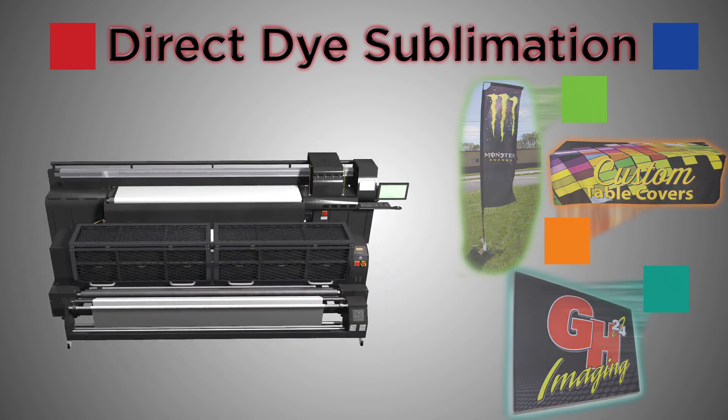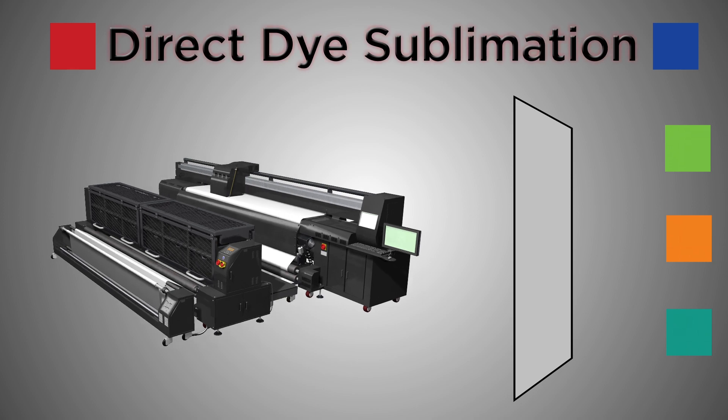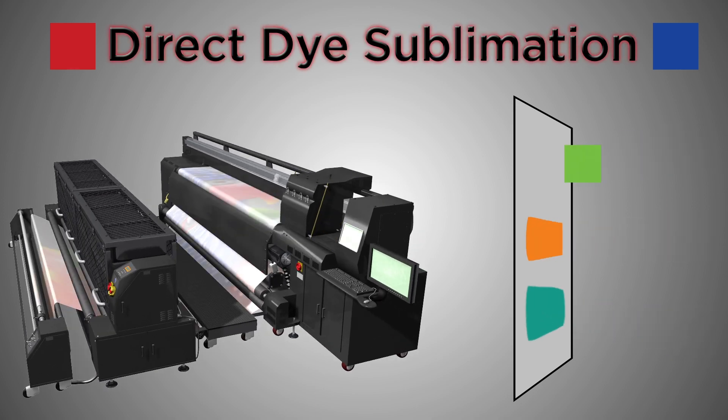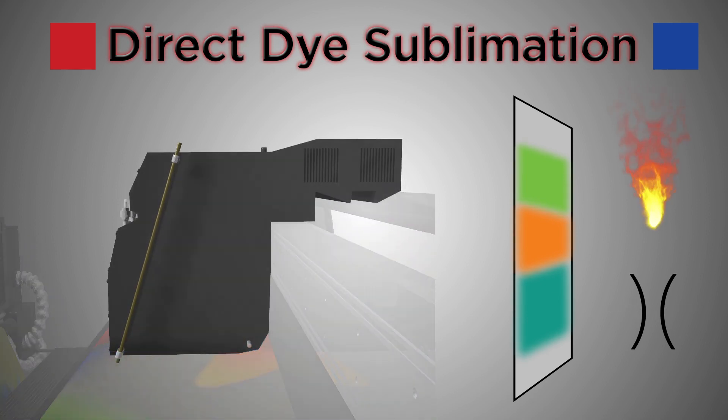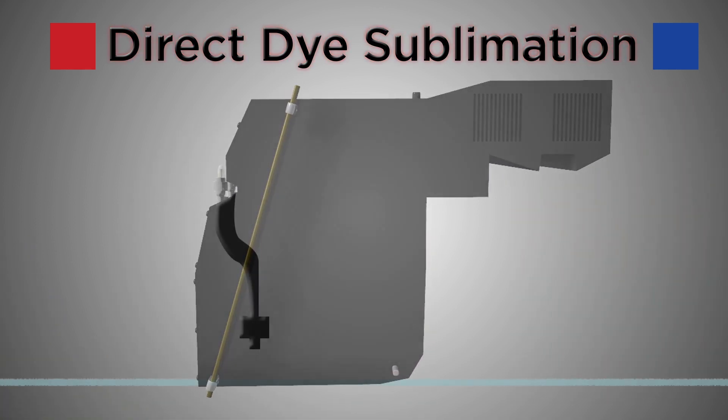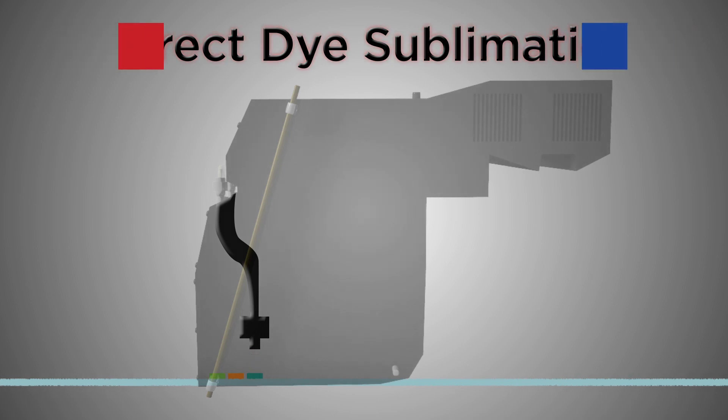Direct dye sublimation is a chemical process that bonds ink directly to the fabric using heat and pressure. The ink begins as a solid rather than a liquid.